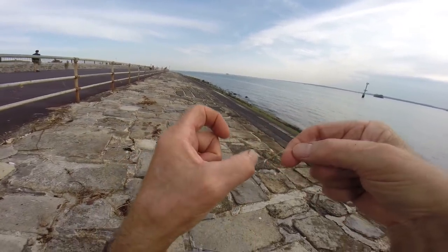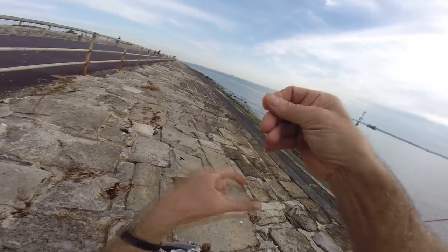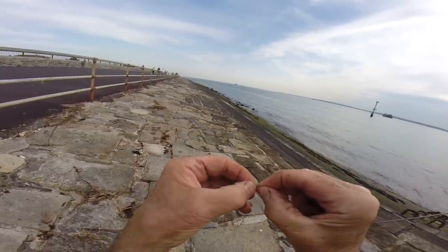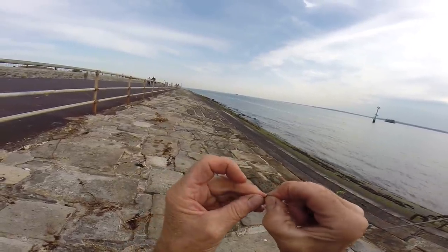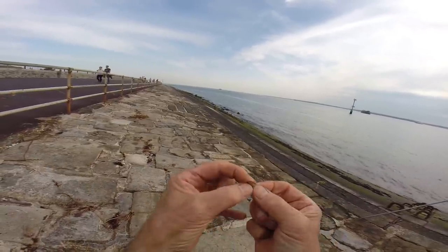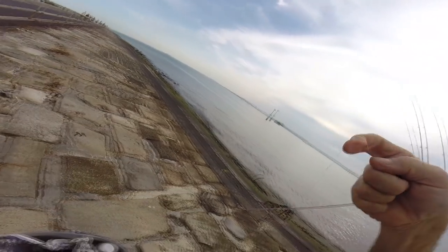You have two options there: you can either cut the loop and make it a single, or if you've got a small hook - and herein lies a problem which I don't get with these Grips hooks because they've got quite a big eye - you crush the loop down, push it through the eye of the hook, and then just go through once, twice - watch this - just pull it like this, and that one will stand off nice and neat like that.